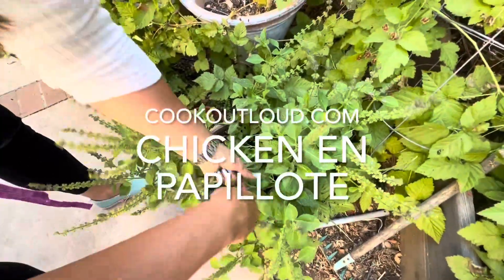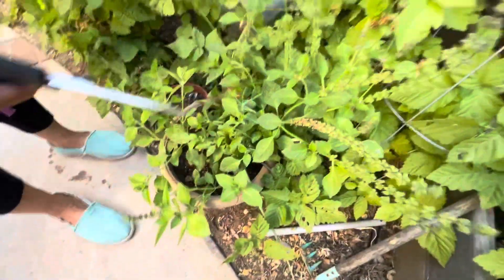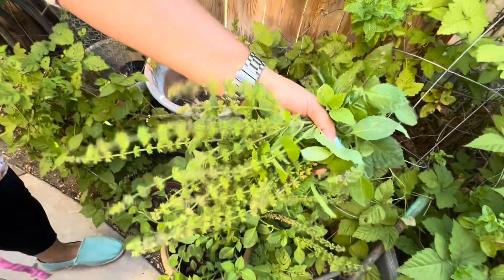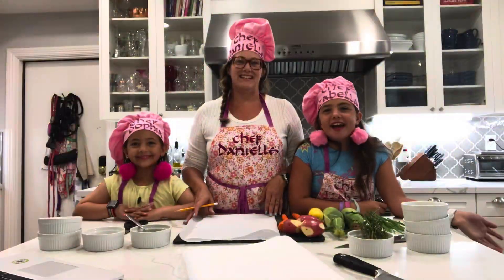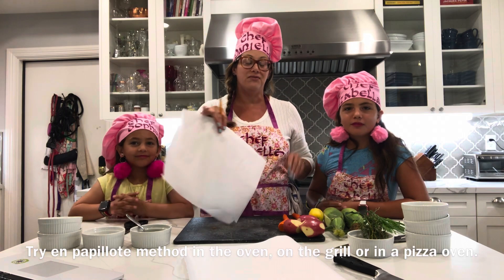I'm out here with my beautiful, amazing chef daughters, Isabella and Sophia. Lots of beautiful herbs here for our food, for our dinner tonight. Hey guys, it's Izzy and Sophia and we're Cook Out Loud. And today we have our mom, the creator of the channel. I'm Danielle Sergi.